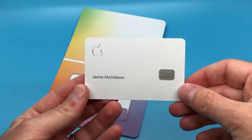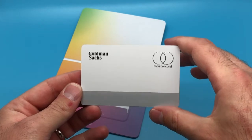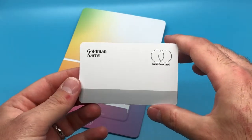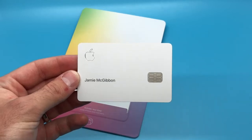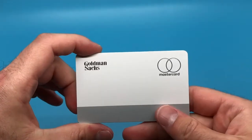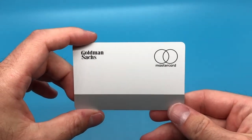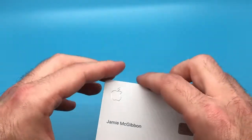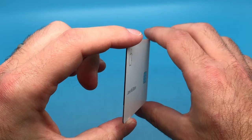The card itself is made out of titanium and it actually feels very good in the hand — very premium feeling with a little bit of weight to it. The only information on the card is just your name, the Apple logo, and the Goldman Sachs and MasterCard logos on the back. On the front you have your chip, and on the back you have your magnetic strip. If you do need your card number for any reason, it is available within the Wallet app, so you won't be out of luck there.